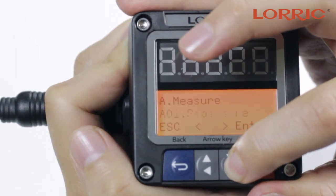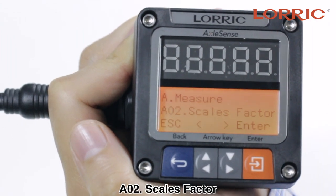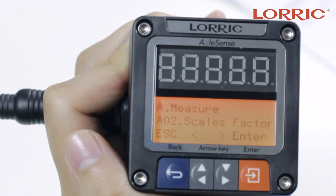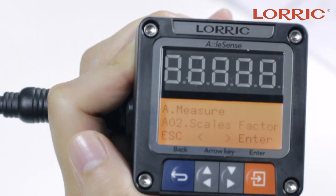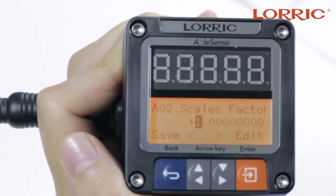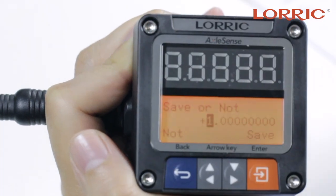If you click the arrow, you see A02, which is scale factor. Here you can fine-tune your flow volume in proportion. If you click on it, it will show the default value of one.